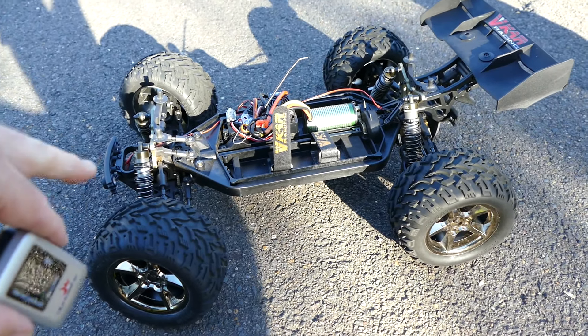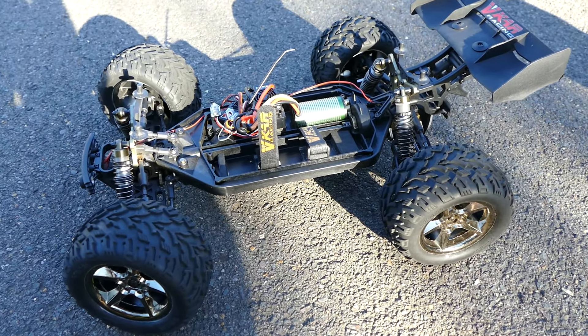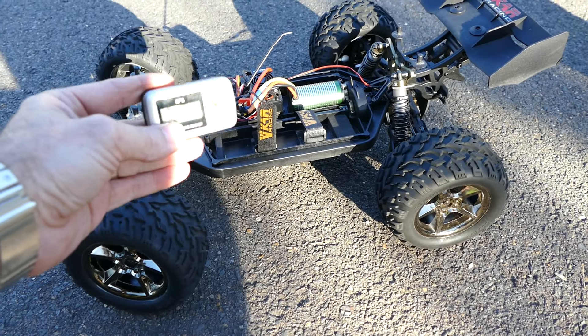What's up everyone, Steve here again from RC Tanks and Trucks 24-7. This might look familiar — I've just done a speed test for this Bison on 4S and I was using a different GPS unit.